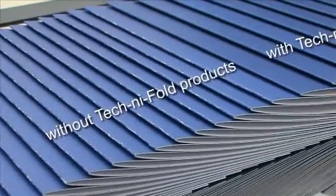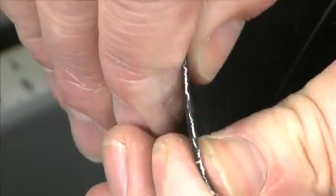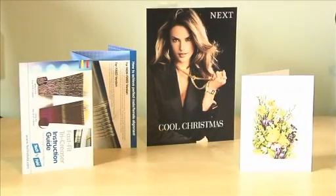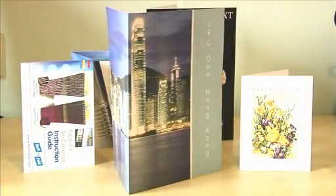It incorporates the proven and unique rotary creasing technology designed by Technifold. The machine particularly excels in the growing area of digital print, where toner-based inks are more prone to cracking. Users benefit from being able to crease a diverse range of products, from greetings cards and mailers through to multifolded concertina leaflets.